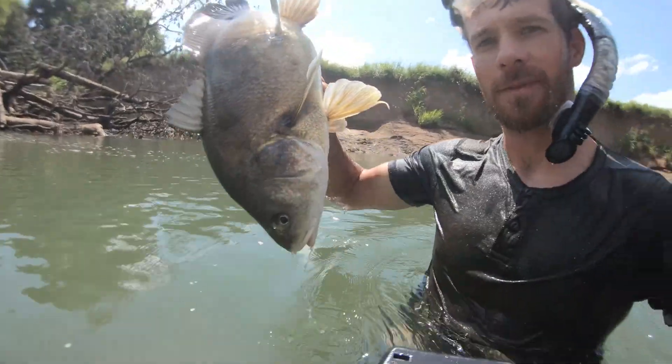And for the rest of the summer, I hunted with this spear. It is awesome — try it out.